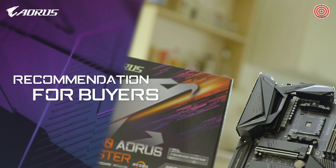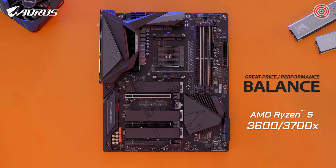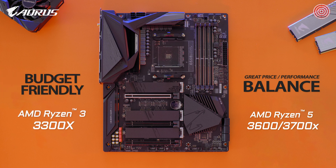For those looking for a balance between price and performance, I'd recommend going with the Ryzen 5 3600 or Ryzen 7 3700X. If you're on a budget, you can consider the recently launched Ryzen 3 3300X, which has been widely regarded as one of the best budget gaming processors on the market.